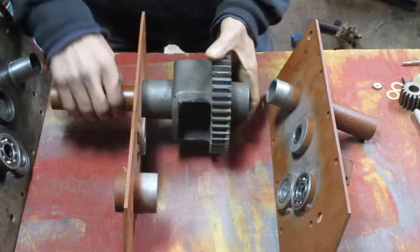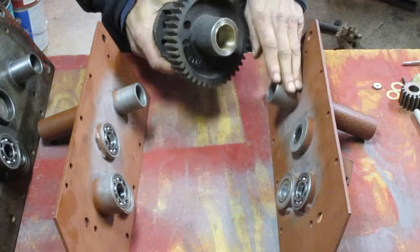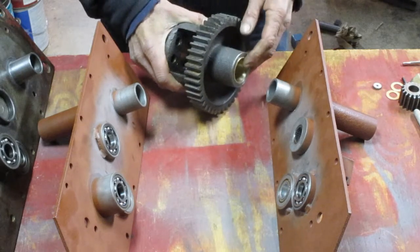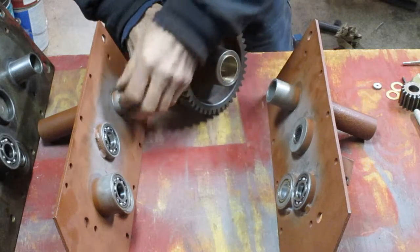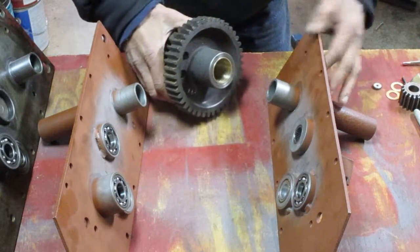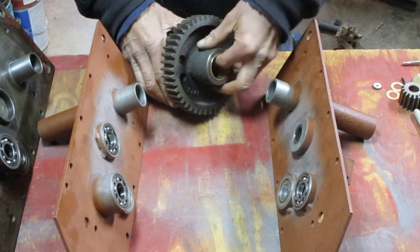The differential rides on your bushings here on these axle tubes. Sometimes these axle tubes show a lot of wear, so you can't really replace that — but you can replace your bushing.